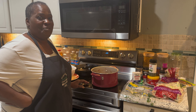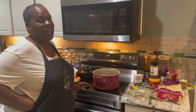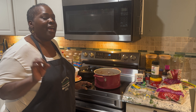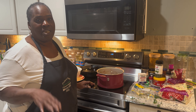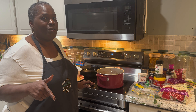Hey guys, it's me Fat Diva ATL. Today I'm making my famous soul rolls. I know everybody has made egg rolls with collard greens and macaroni cheese stuffed in it and whatever you want to put in it — that's fine — but I am the originator of the soul roll.